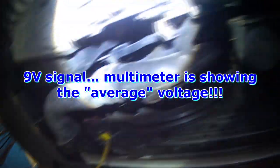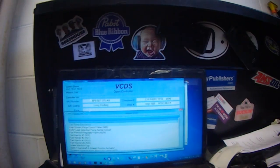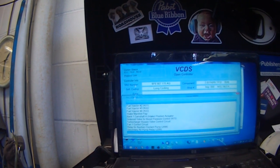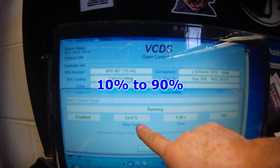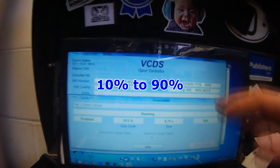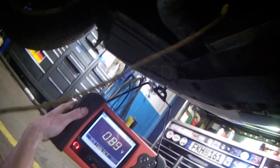You can see there's about 0.9 volts right now on the green wire. I'm just going to go into output tests and then we'll cycle the fans from slow to high. Here you can see the duty cycle is going from 0 to 100% and the fans are increasing slowly. So you can see both fans are working.